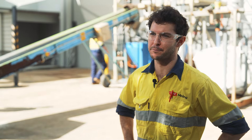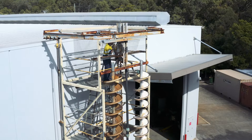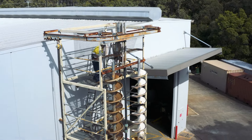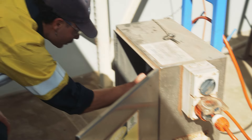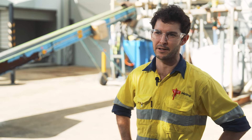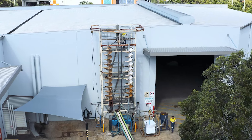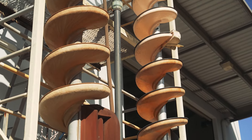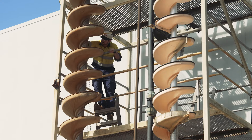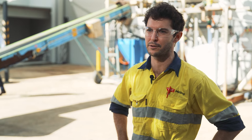Behind us we've got some gravity separators called spiral separators and they separate mineral based on their density. Typically they're at the front of the process where you're looking to reduce your mass as quickly as possible, so you're not pumping large amounts of mass throughout your whole circuit. The mass that we're targeting to extract from the ore is the valuable content, and these spirals separate by density — it is the denser particles that are the valuable mineral we're looking for here.